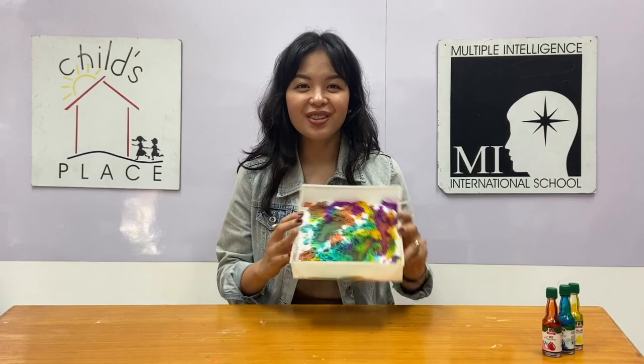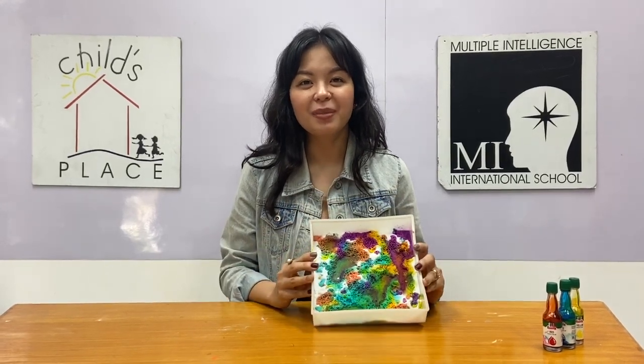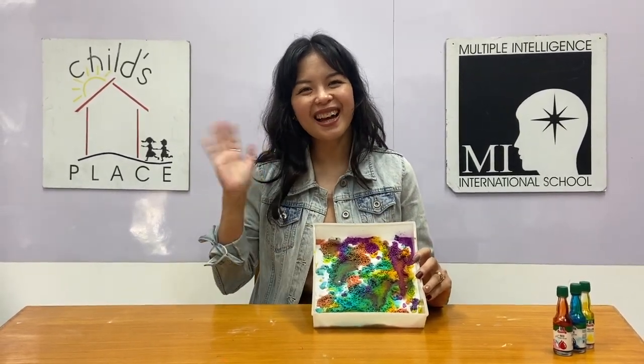I hope you enjoyed doing this experiment with me. Remember to like and subscribe and see you next time! Bye!